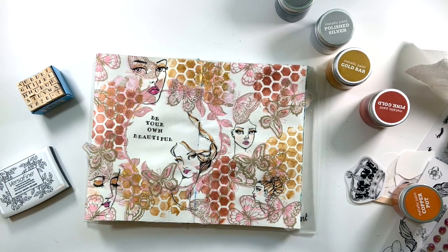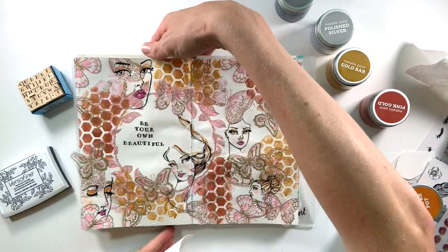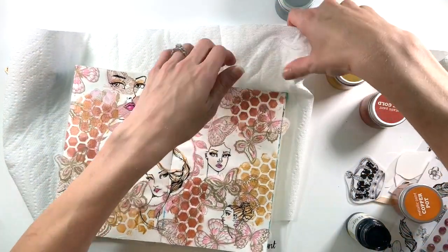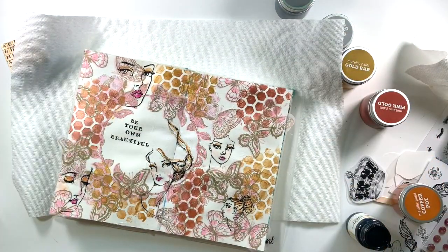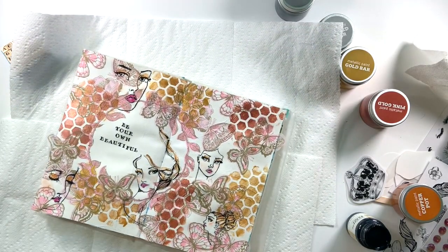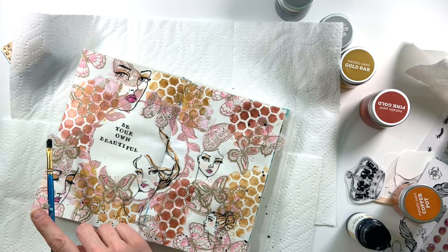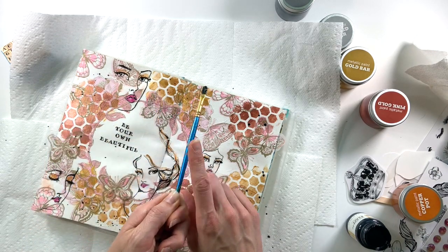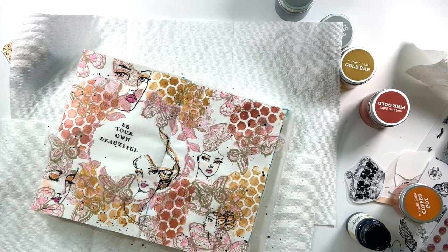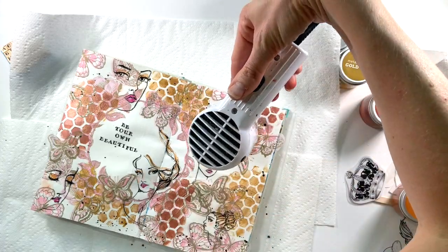I decide the page needs a little bit more black detail, so I grab some black acrylic paint, water it down, put some paper towels underneath, and add black paint splatters all around the edges — to draw some of the black from the outlines of the ladies to other parts of the page. The more water you have, the bigger the drops will be. I wanted some clumpy drops but as I went they got thinner, so I had to add more water, keeping my splatters all around the edges. Then I hit it with the heat tool to make sure it's nice and set.